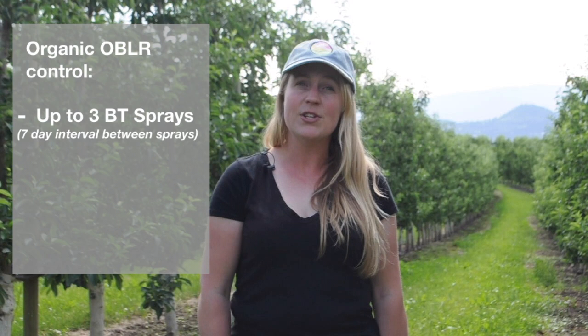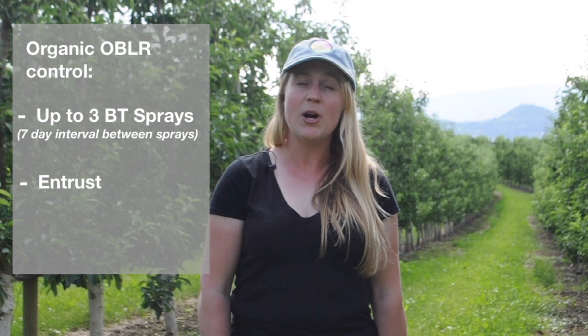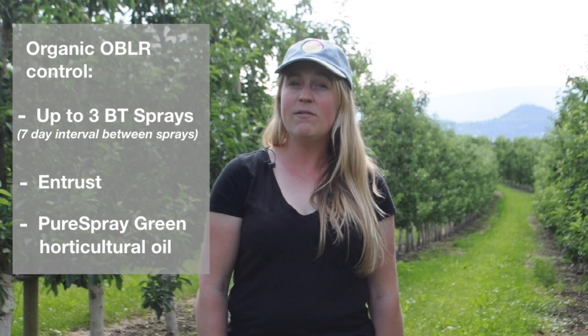If you are an organic grower, you might consider up to three BT sprays spaced at a seven day interval between the sprays. Alternatively, there is also Entrust, the spinosad product, available for organic growers, and PureSpray Green horticultural oil.